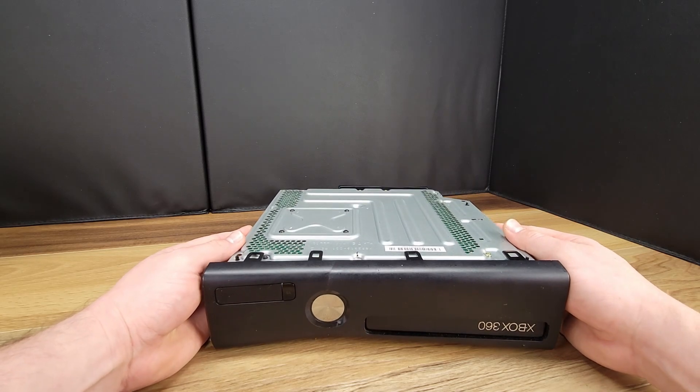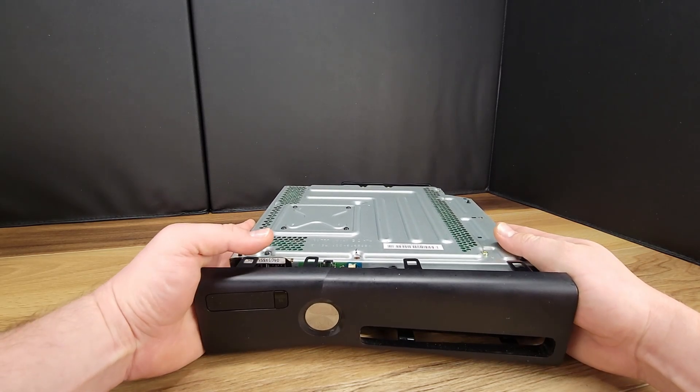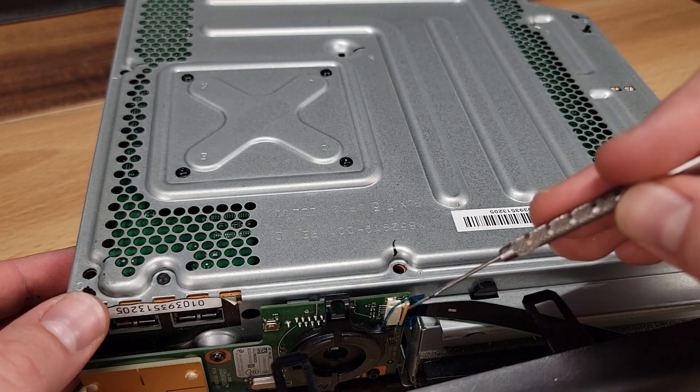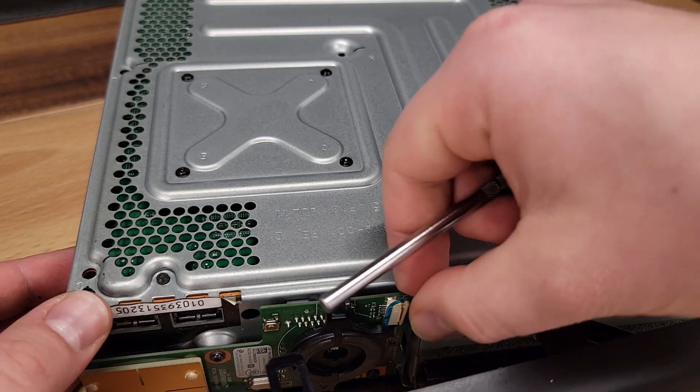With the screws removed the top half of the case will now detach from the chassis. Be very careful at this point as the ribbon cable for the power button attaches to the circuit board and needs to be removed as seen here.